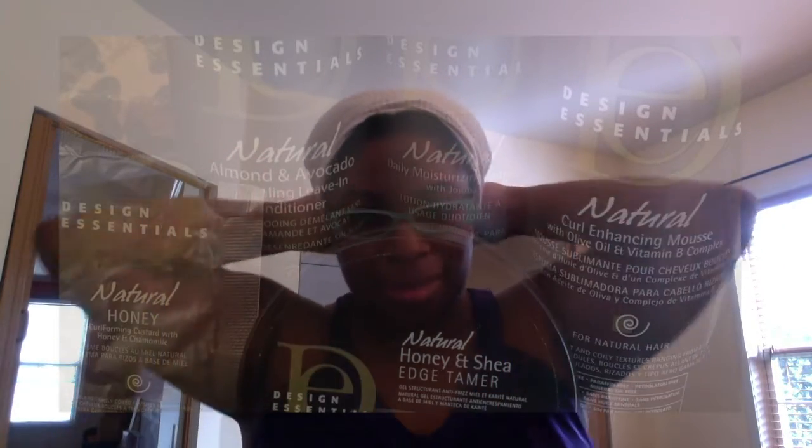Hey everybody, it's Peace, and today we're doing a product review and a style tutorial using the Design Essentials Natural Collection. The style we're doing today is going to be a flat twist out.